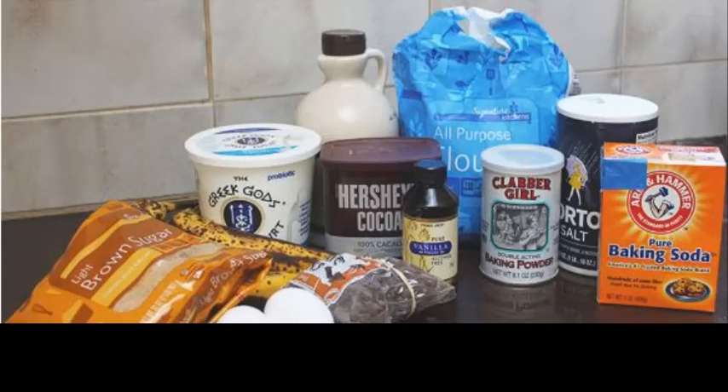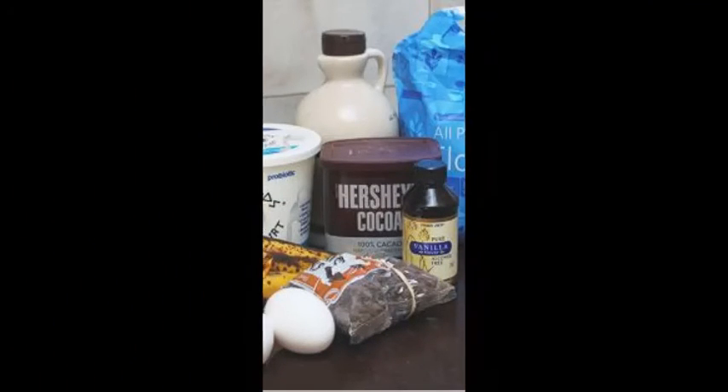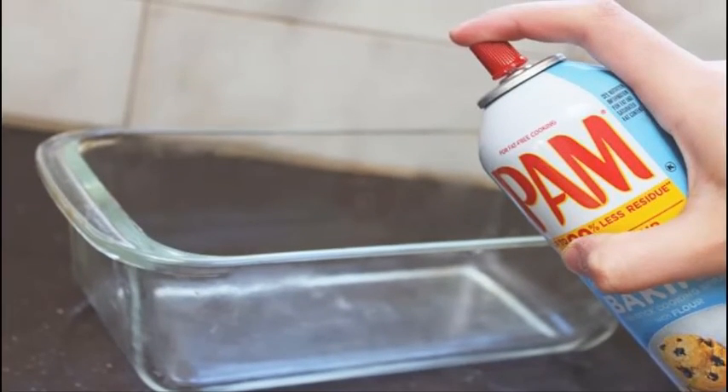Step 1: This recipe is bowl optional. Place the flour on a clean surface in a mound and create a well. Step 2: Use a fork to mix the ingredients within the flour. After they are mixed, Step 3: knead the dough for several minutes until smooth.